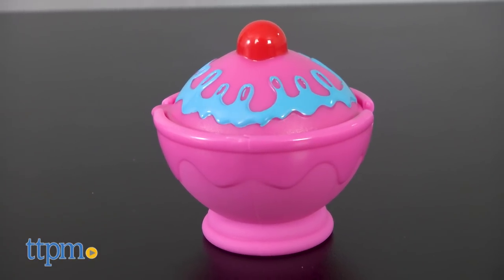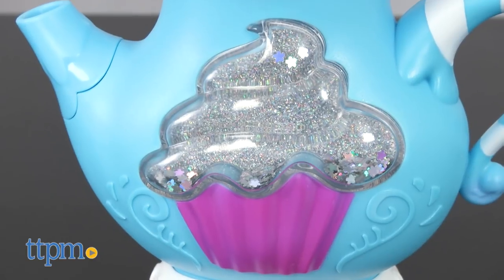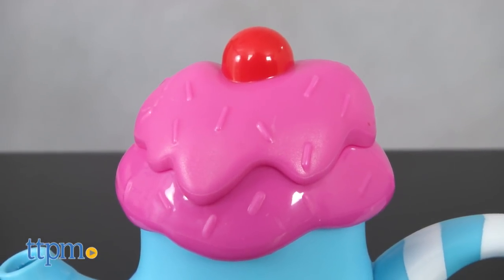The 14-piece set also comes with a sugar bowl. Its lid looks like the top of a cupcake with a cherry, but flip it over to reveal the sugar cubes. The blue teapot features a glittery cupcake on the front and a striped handle.